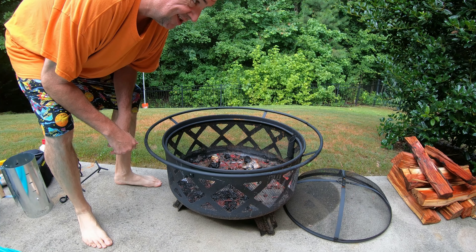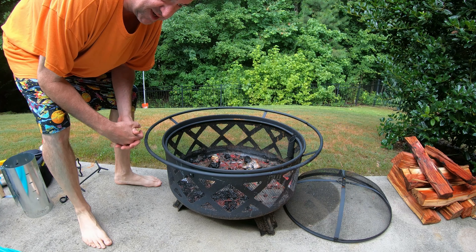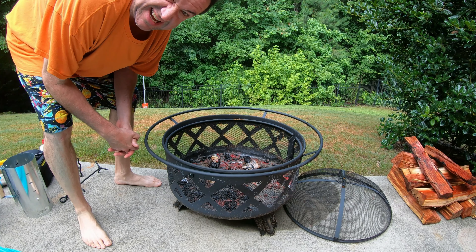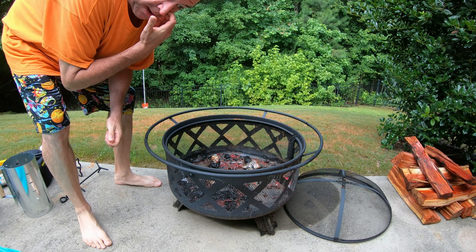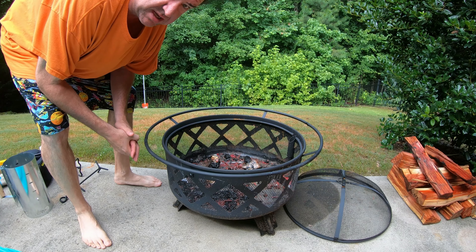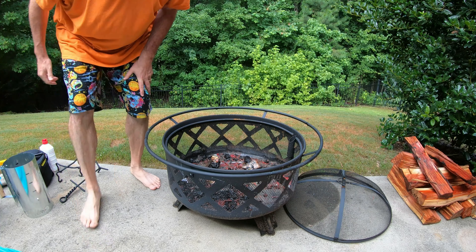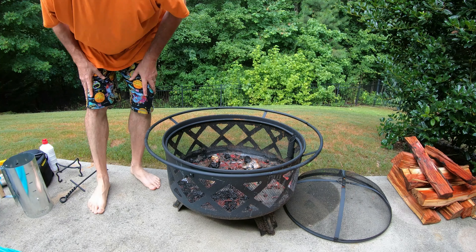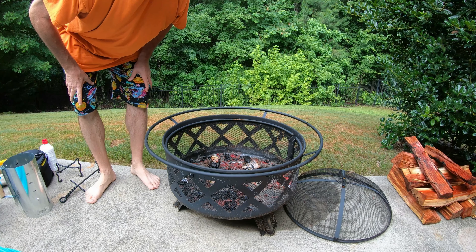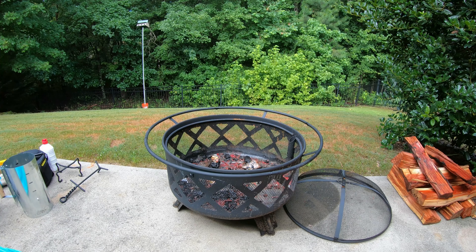I'm going to try to make this Mountain Man Breakfast for Cindy and myself using our new little 8-inch Dutch oven. Just a disclaimer — mistakes are probably going to be made. So let's get the charcoal going. First mistake: I don't have anything to start the charcoal with. I'll be right back.